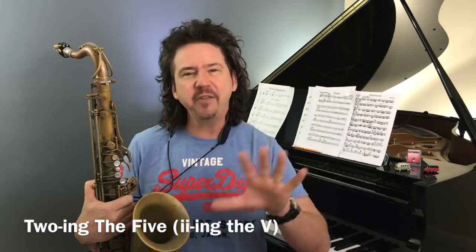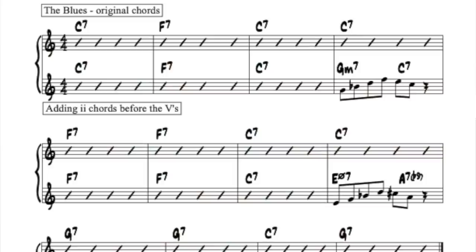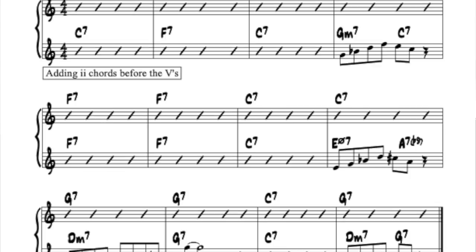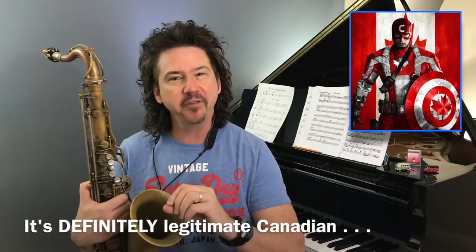Let's get into this two-ing the five thing — what does that even mean? When I say five chords, I don't mean five different chords. A five chord in traditional classical harmony is a dominant chord, and a dominant chord very often has the function of five to one. We see dominant chords all the time in jazz. The blues is a great instance. On this sheet, I wrote out a blues for you. The top line has traditional, very straight-ahead changes — not very embellished or bebopified. The good news is dominant chords appear in about 95% of all the songs you'll ever see.